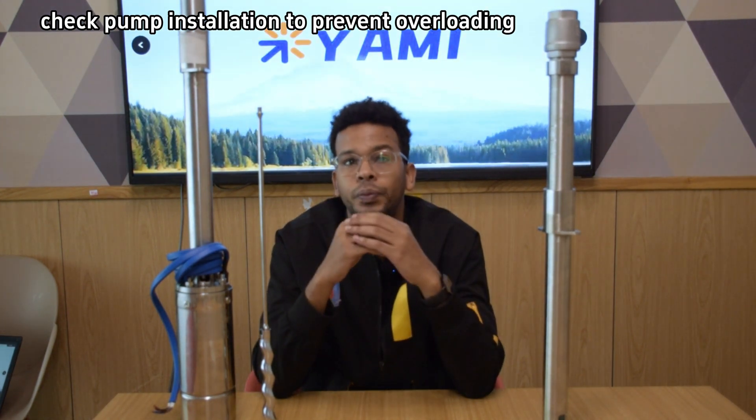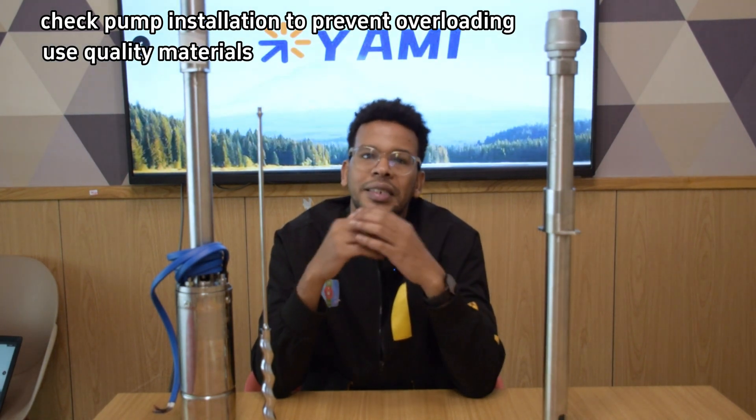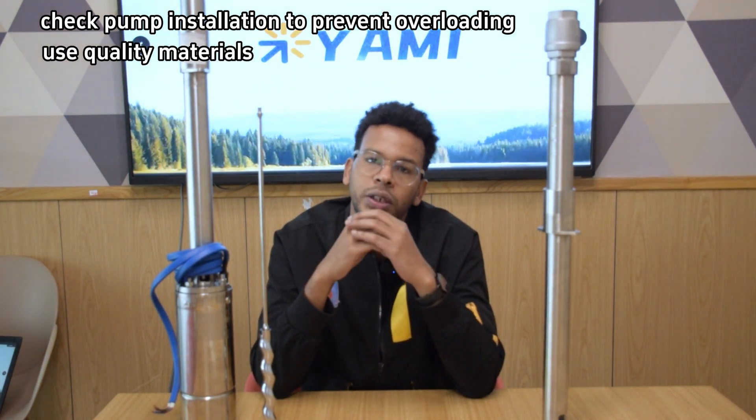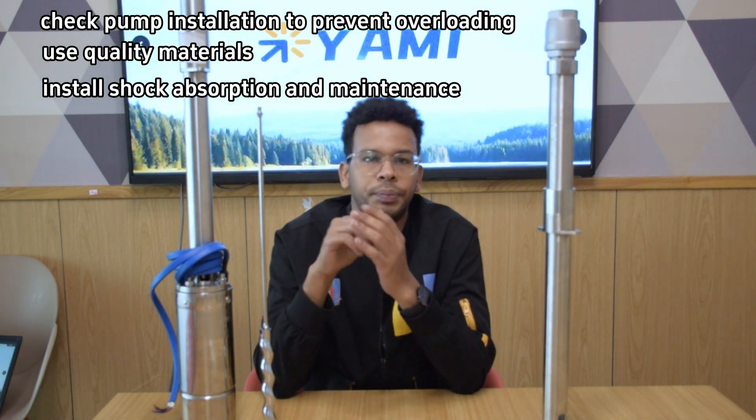So how do we solve the drive shaft bending issue? Here are some tips. First, check pump installation to prevent overloading. Second, use quality materials such as stainless steel shafts, which are more durable. Third, install shock absorption and perform maintenance to reduce vibration impacts.